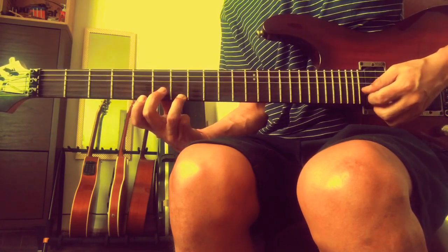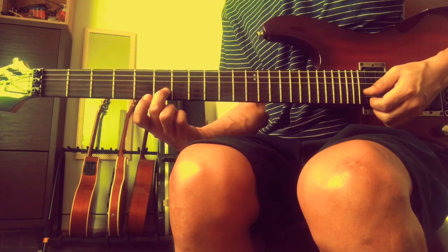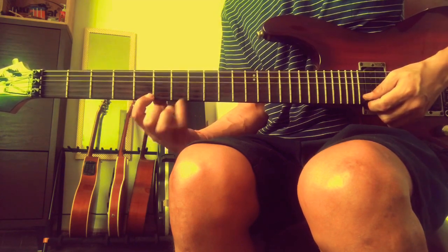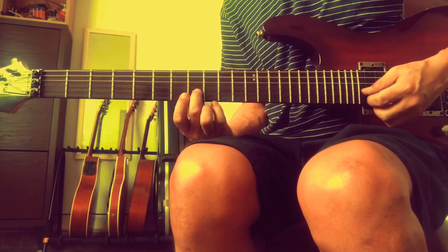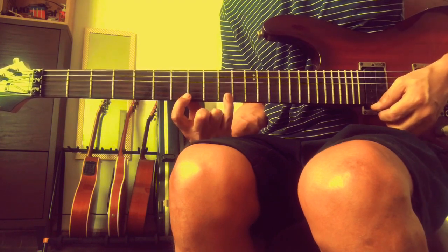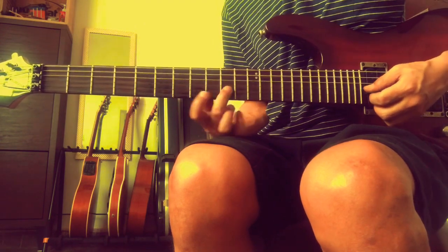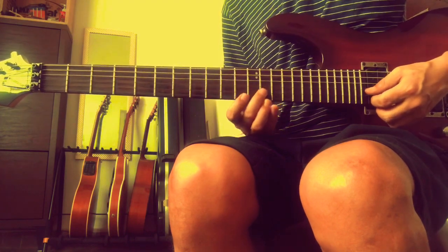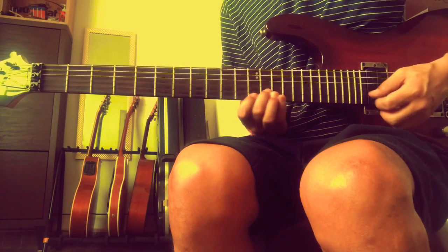We have F major triad: F, A, C. 2nd finger on the 8th fret, 6th fret on the 2nd string, 5th fret on the 1st string, and 8th fret on the 1st string. Same thing goes with G: frets 8, 7, 10 - G, B, D. Then A minor: A, C, E. Then we have B diminished: B, D, F. And finally we have a C octave.